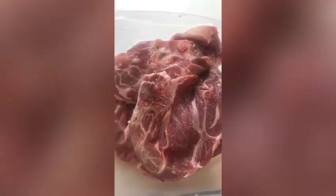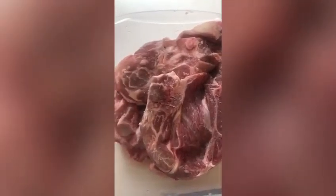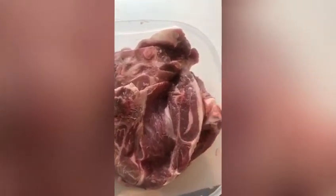We're going to be making some lamb today. First and foremost, you're going to drizzle it with olive oil, add some salt, some black pepper, and we're also going to be adding mint, because mint and dried herbs go really well with lamb.